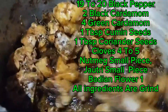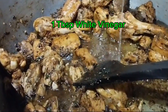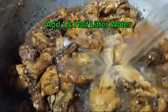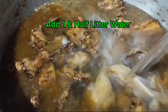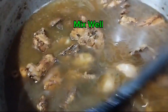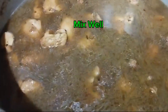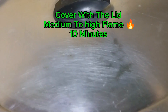All ingredients are ground. Add 1 tablespoon white vinegar. Add 1 and a half litres of water. Mix well, cover with the lid on medium to high flame for 10 minutes.